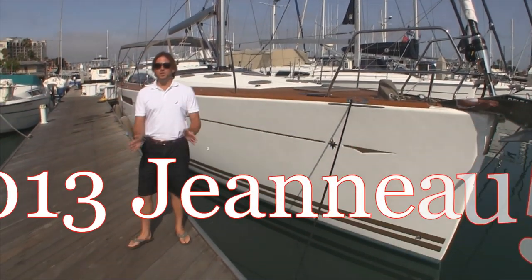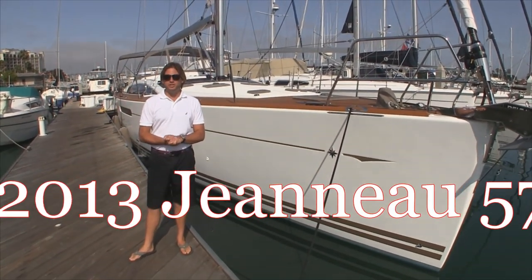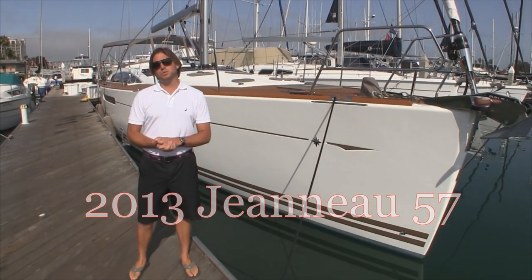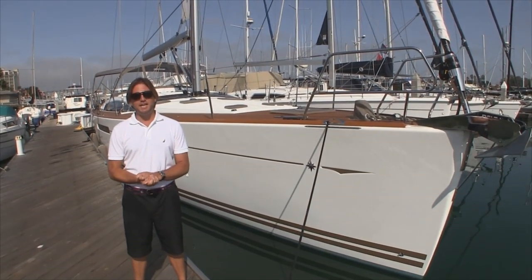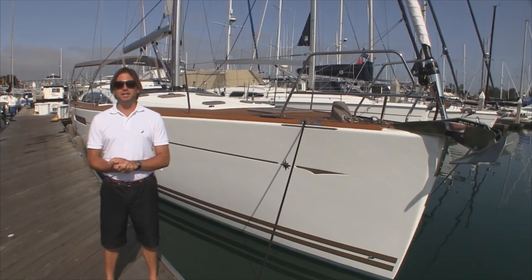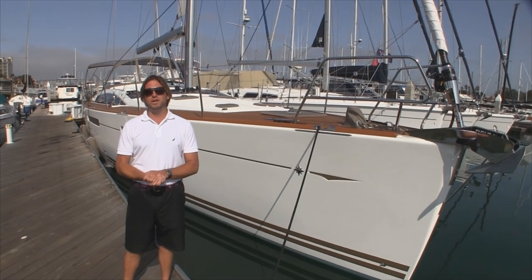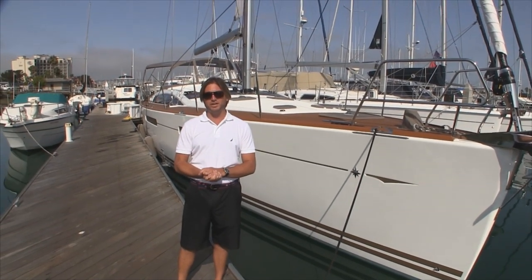Hi, my name is Ian Van Tyle and this is the video walkthrough for the 2013 Jeannot 57. This particular vessel we're going to be delivering today, this afternoon.